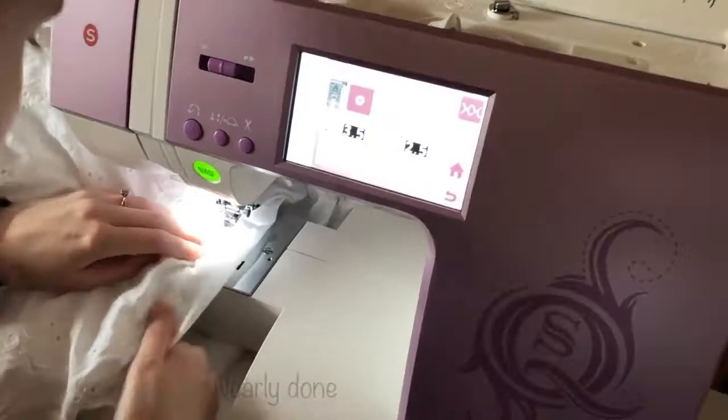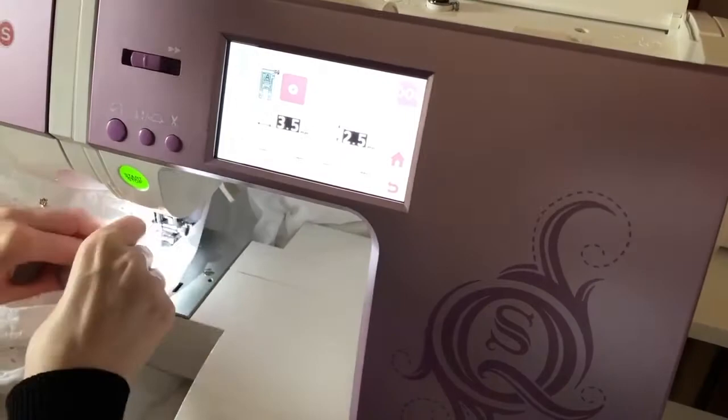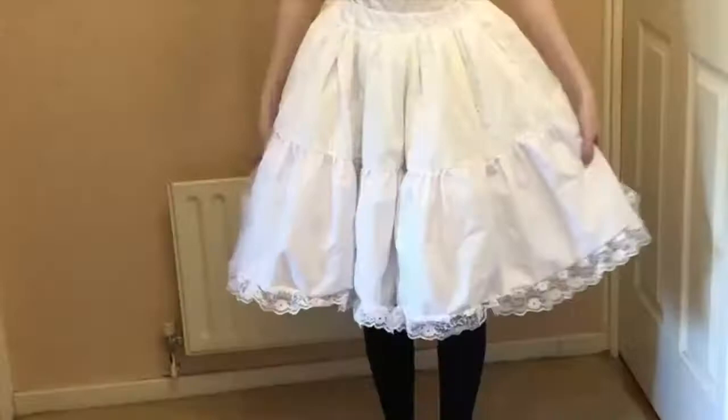Once this is done, you need to measure the elastic to the correct size and insert it into the waistband. Then it's finally finished.